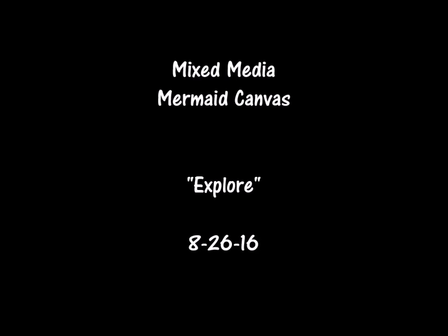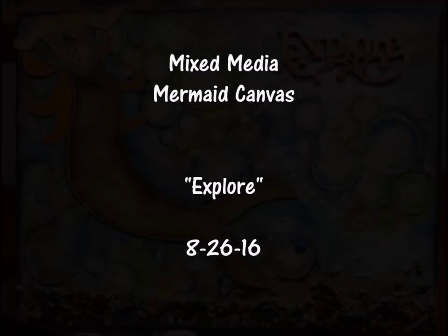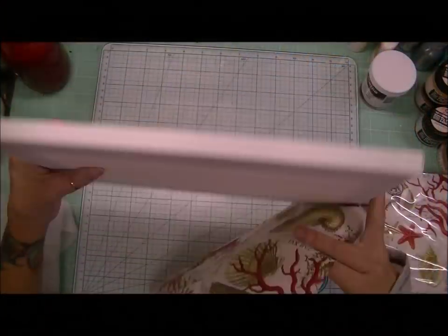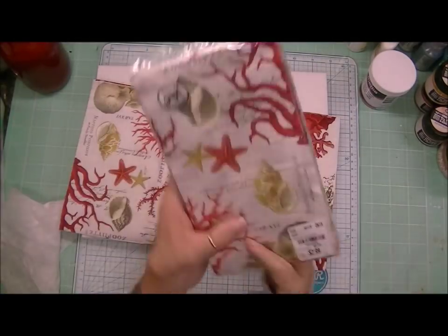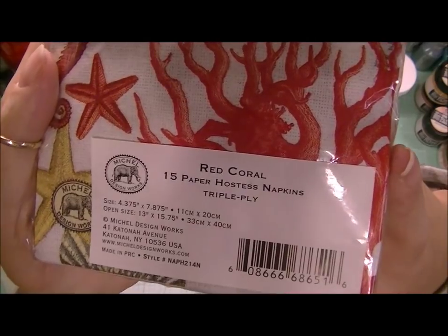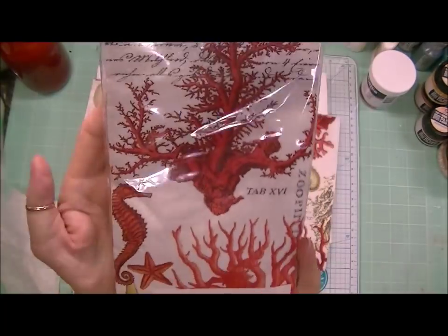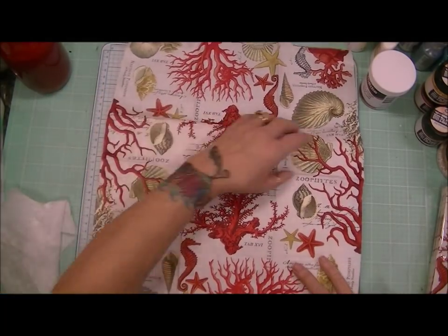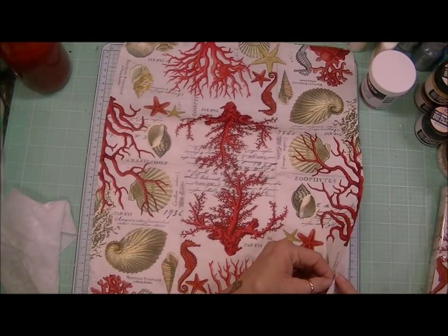Hi Crafters, it's Karen and I have a process video that I wanted to share. I created this canvas and I wanted to share the process with you. It's a 9 by 12 canvas — a good size — and I start with using these red coral gorgeous napkins as my base. I found these at Tuesday Morning and I just love that print and those colors.